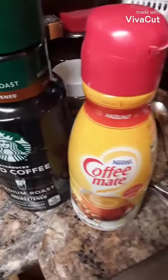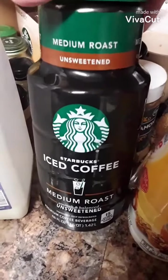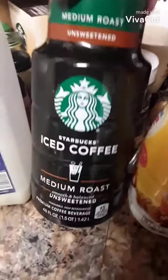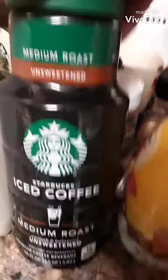Alright everybody, here we got my sloppy workstation. Of course we're going to have my Starbucks — this is already iced coffee, okay? You can buy this at any store. I have the medium roast.